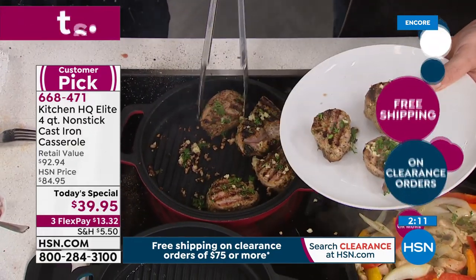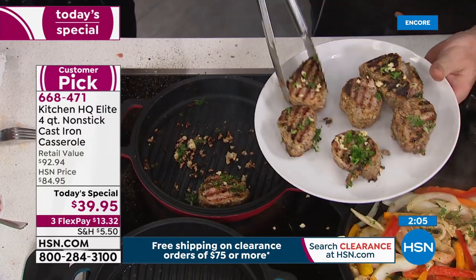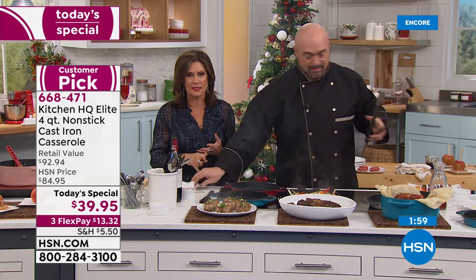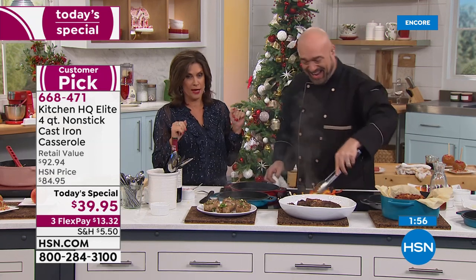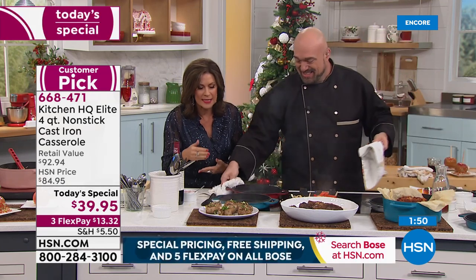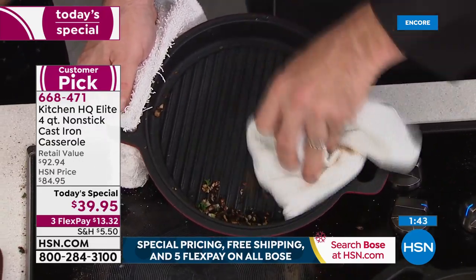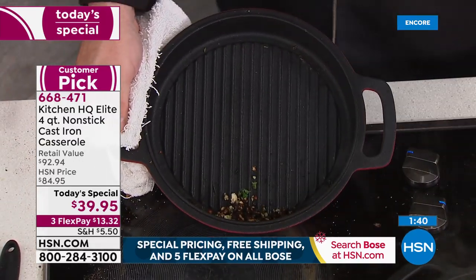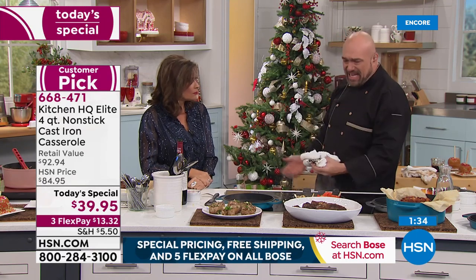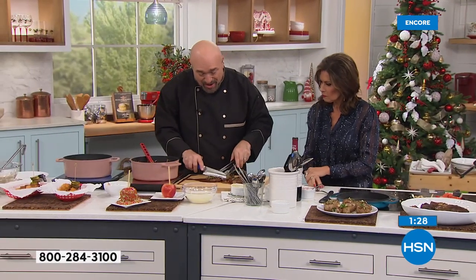There's a reason restaurants print 'cast iron grilled steak' right there on the menu — it cooks differently. It's why our grandparents used it, why we're still using their pieces — we love the way cast iron cooks. We don't love the cleanup, we don't love the seasoning. Now you're going to get the quick and easy cleanup you love, but you get the quality and professional results of cast iron — non-stick, dishwasher safe, incredible results.